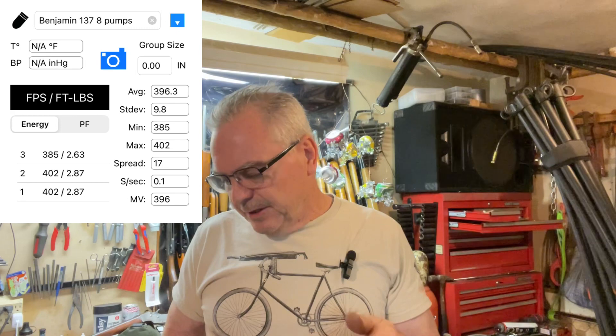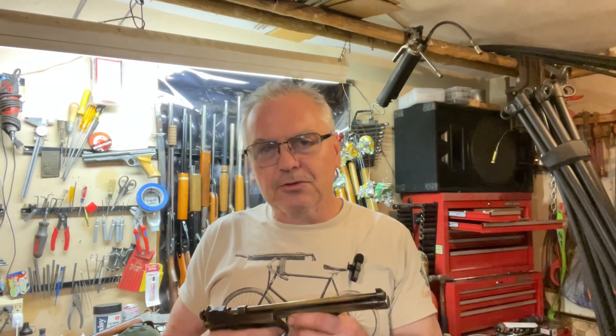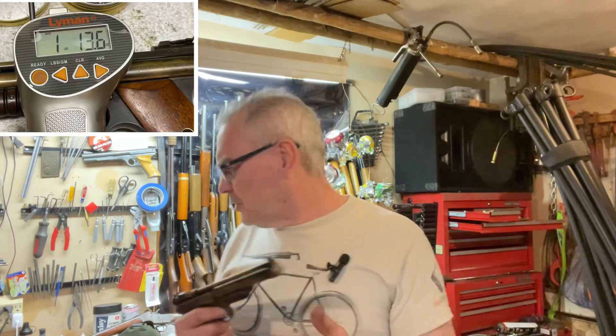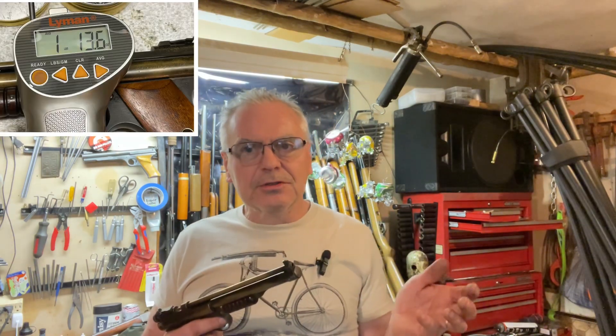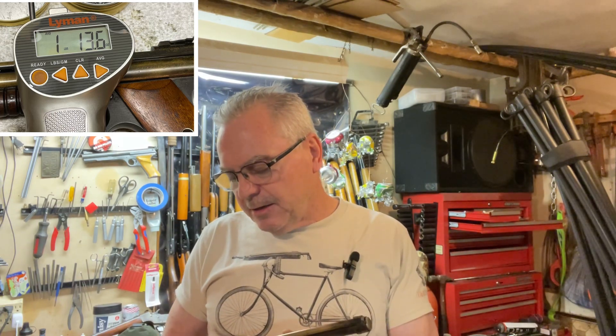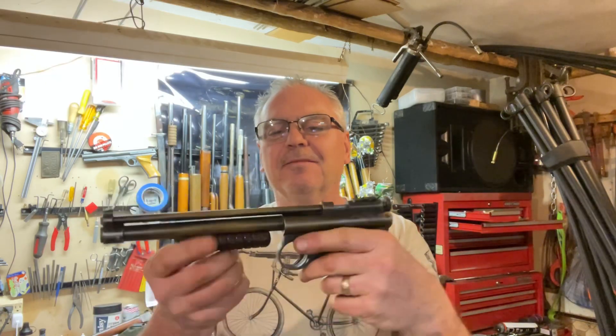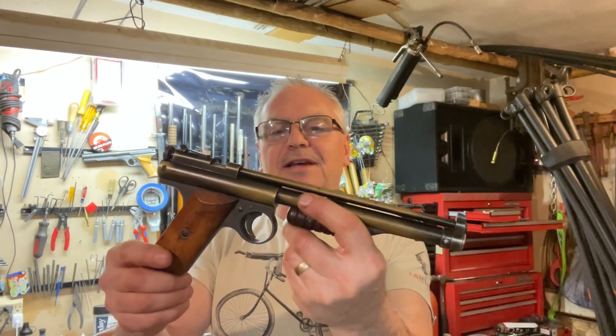It's shooting pretty good. The trigger is really nice on this gun — I got one pound 13 ounces, really really nice trigger. I'm really happy with this purchase. I've been playing with it for a couple of days out here.